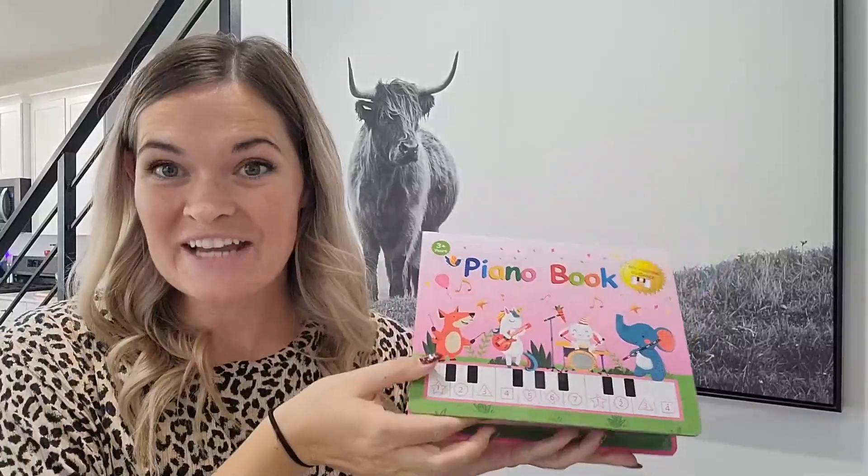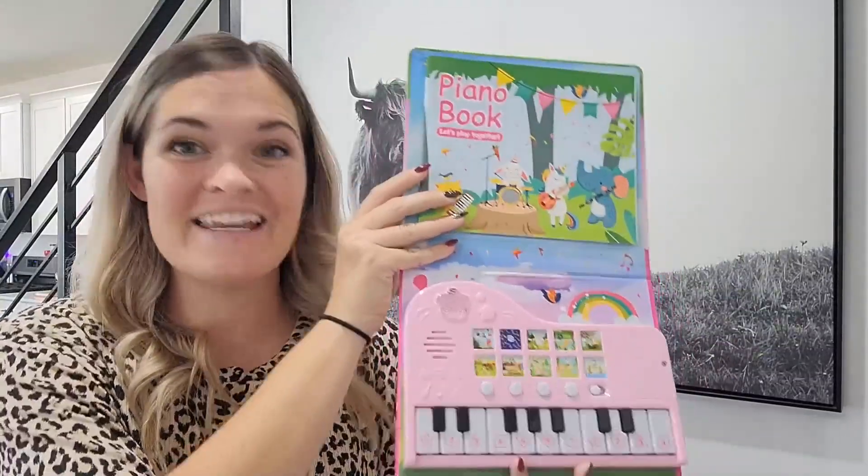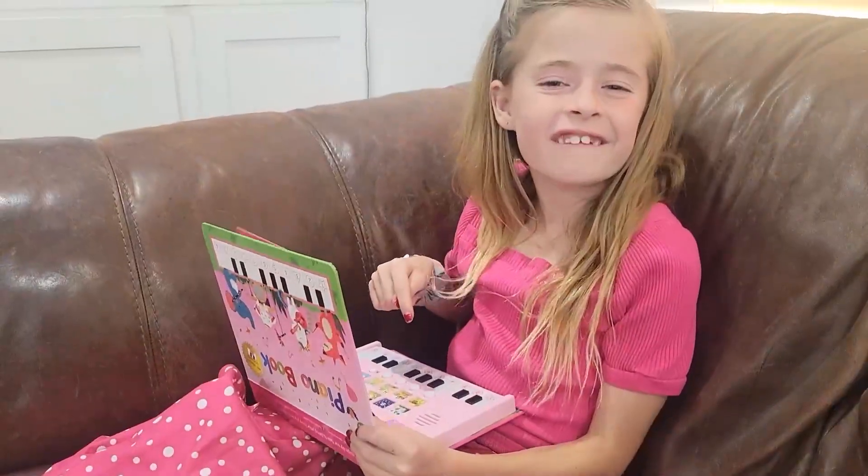This book is nice, high quality, and I think this would make the perfect gift for any child. This is so much fun!